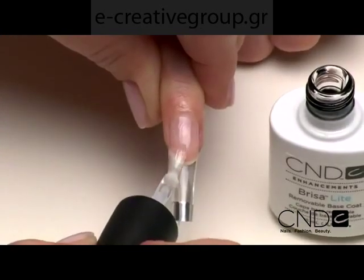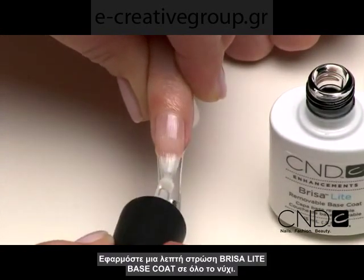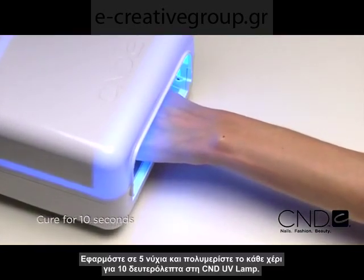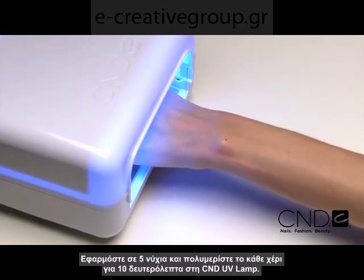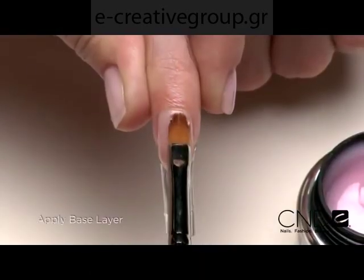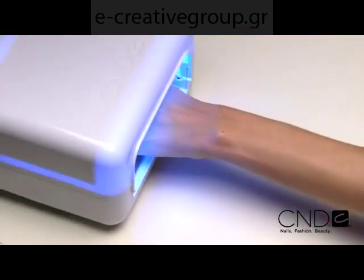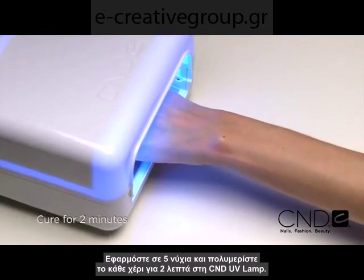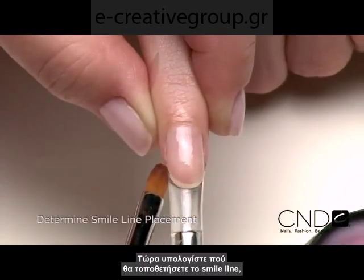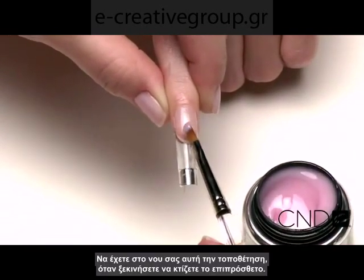Now we're ready to create the enhancement. Start by applying one thin layer of Brisa Light Base Coat over the entire nail. Apply to five nails at a time and cure each hand for 10 seconds in the CND lamp. Do not remove the top film after removing the nails from the lamp. Next, apply a thin base layer of Brisa Light Neutral Pink to the natural nail. Apply to five nails and cure each hand for two minutes in the CND UV lamp. Now determine where to place the smile line in order to create an extreme illusion. Bear this placement in mind as you begin sculpting.